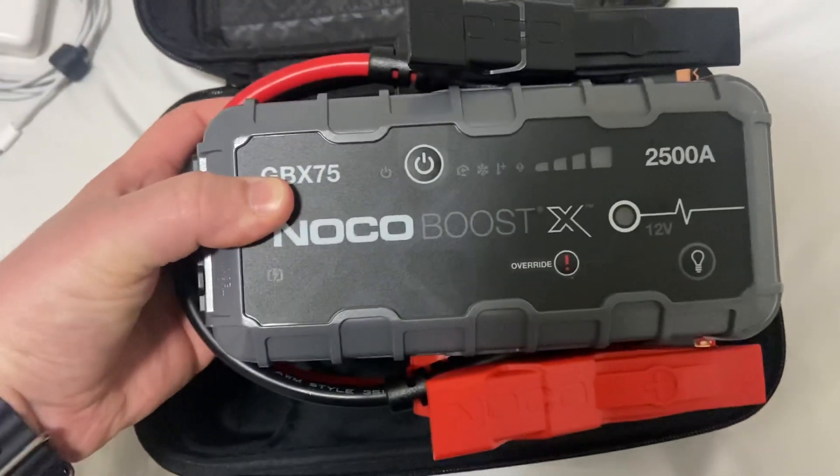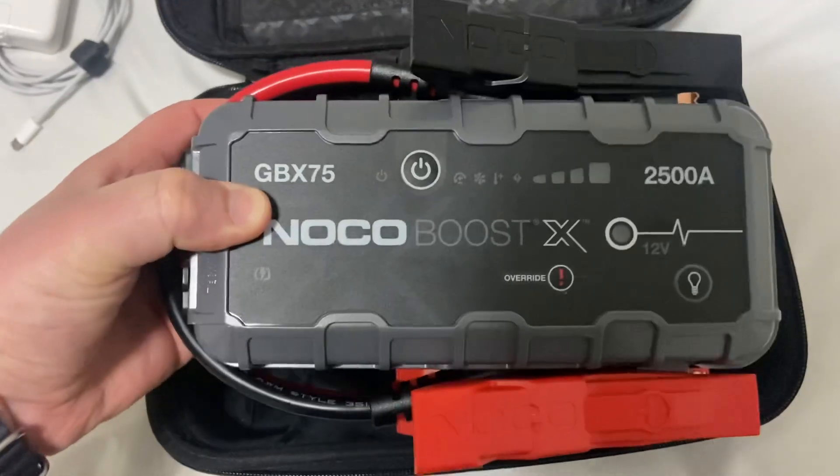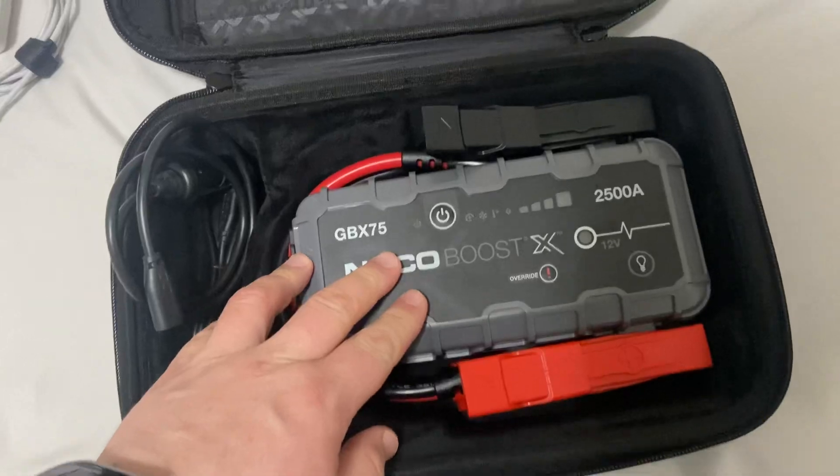But overall, I bought this one — the GBX75 — because of the engine size it could take. It is big and heavy. That's something to be careful of. I don't know if I'd buy this one again.